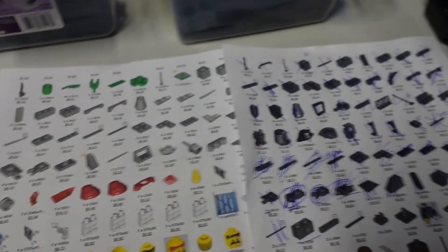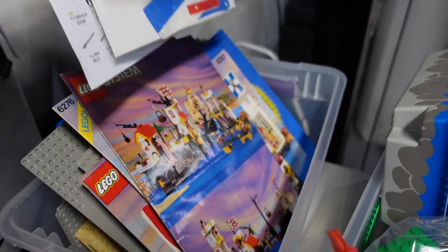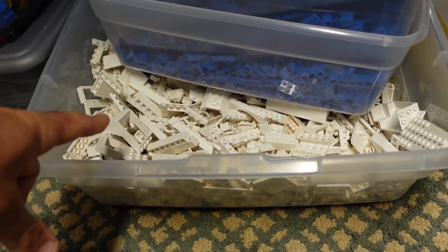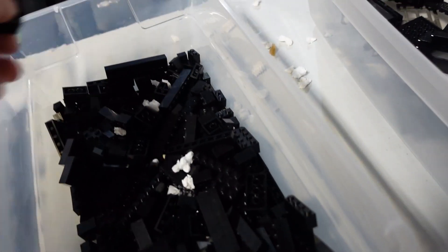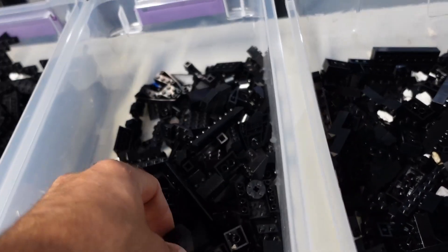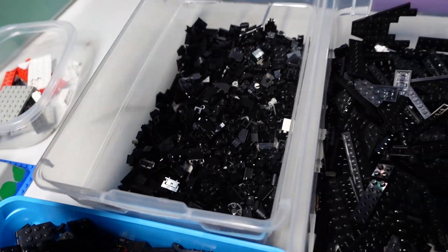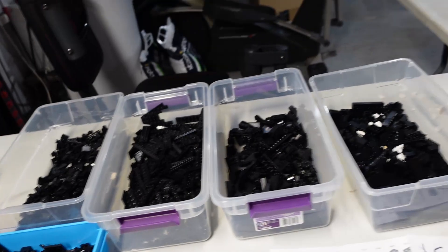Another half hour of work and all the pieces will be here. I'm not going to do the white pieces yet because they need actual sorting on the big table, then sort into these same bins. This should be mostly bricks, slopes, plates, and stuff that never gets sorted out — a lot of tiny stuff — plus Technic hinges and odd things. That's how we started out the black. We also sorted big plates, longer bricks, bigger bricks, and random things.